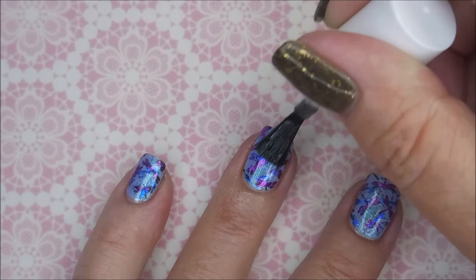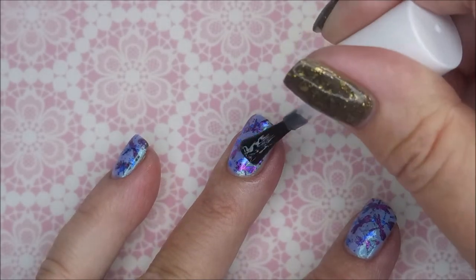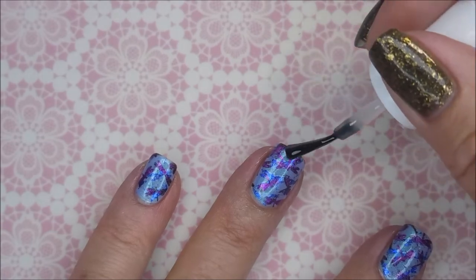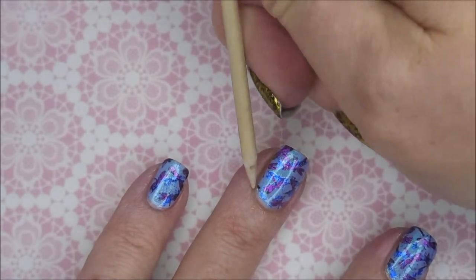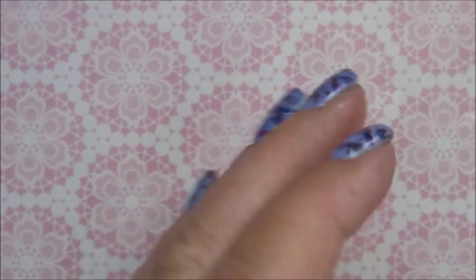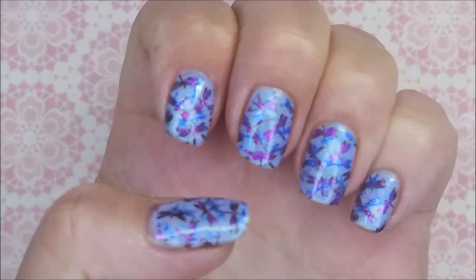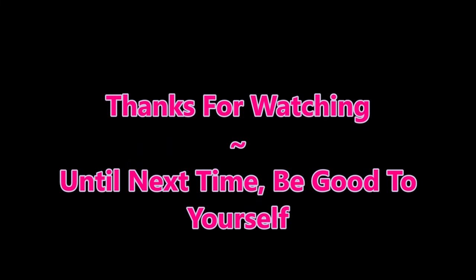I will have a swatch photo coming up so maybe you can see it a little better. Capped in that free edge. It's a very pretty manicure — I really did enjoy it. There's my swatch photo. I hope you enjoy it. Leave me a comment down below and let me know what you think about this one. I want to thank you for watching. Until next time, be good to yourself.